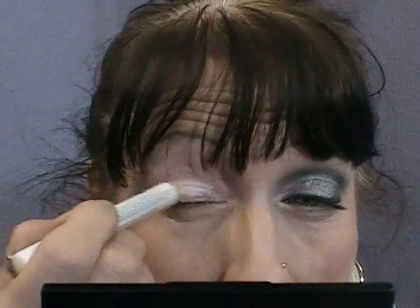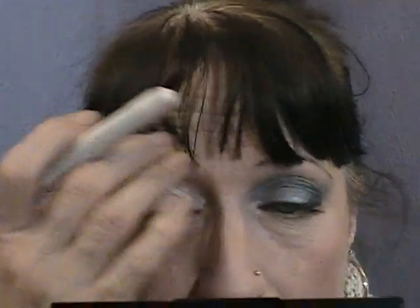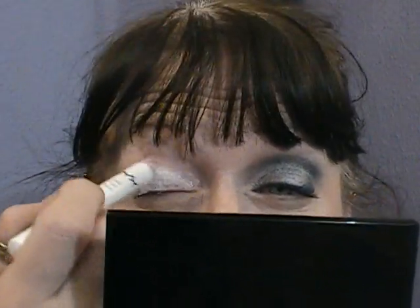So I'm going to put that all over my lid, up to the socket line, and just smooth that out a little bit and blend it away. It just works as a base — it's a little bit sticky so the eye shadows cling to it.